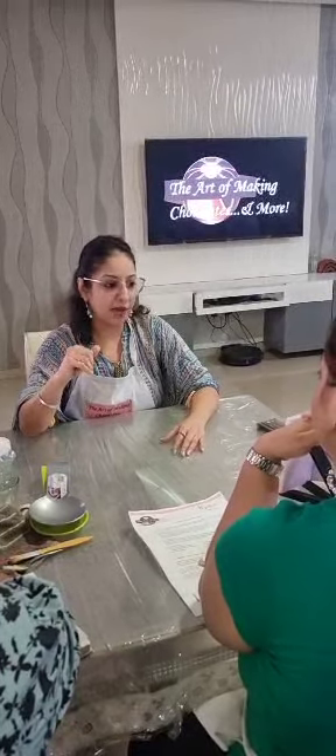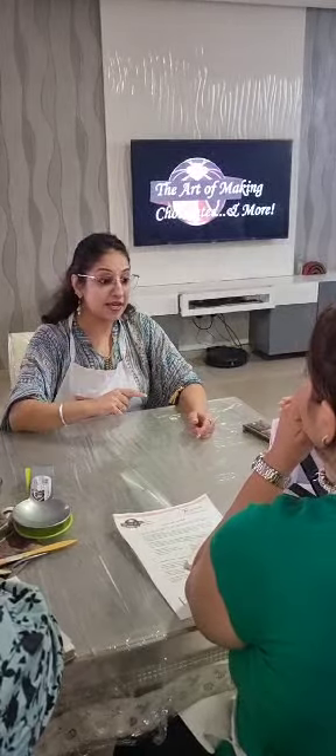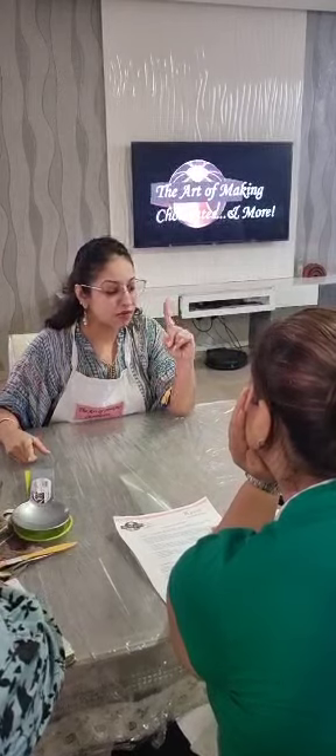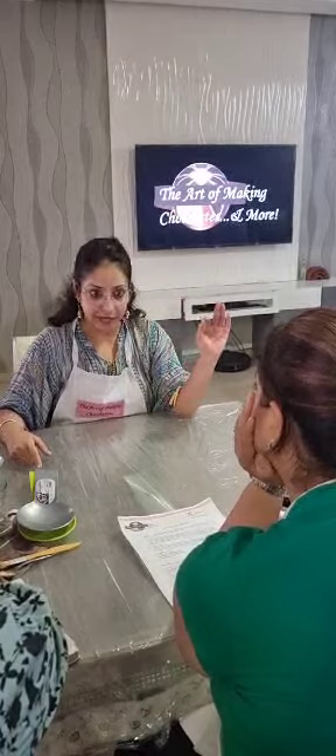I don't make my chocolate mithai with essences. A lot of people have a phobia that I use essences in all my flavours — not at all. I am trying to use natural ingredients so that it is easier for you to find them, especially in places like Prague and the UK. I will tell you how to make your chocolate mithai with natural ingredients. Plus, the shelf life will be long — your whole chocolate mithai's shelf life is one month, provided they are wrapped well, packed well, and kept in an airtight box.